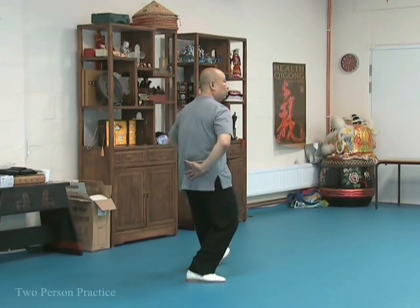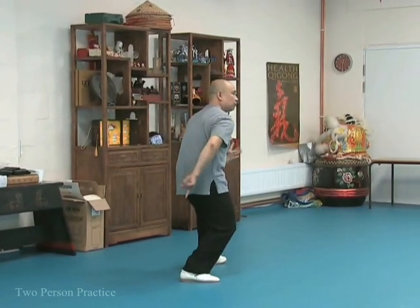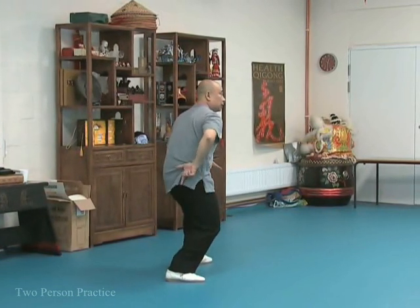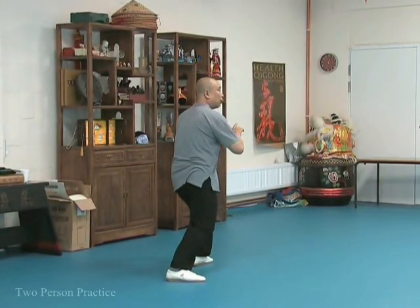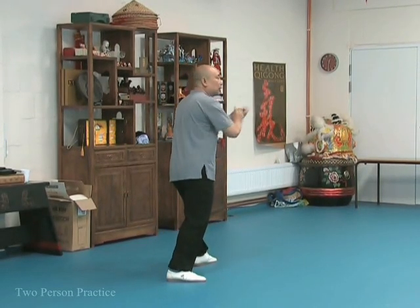Hold this curvage, and when you push back, maintaining this curvage, you can feel that strength coming through — from the feet, to the waist, body, and arm. But it is important that at the end you don't suddenly lose this, because once you lose this, the force suddenly disrupts and disperses.